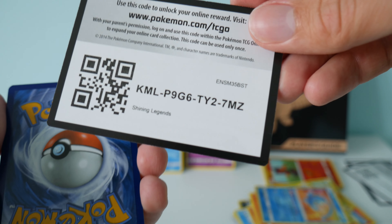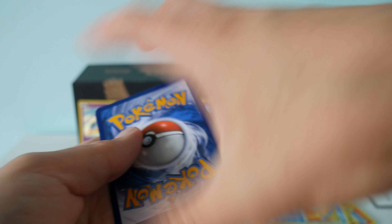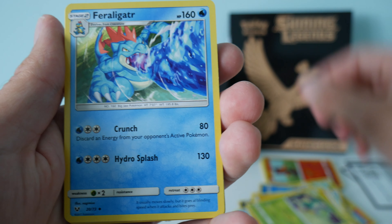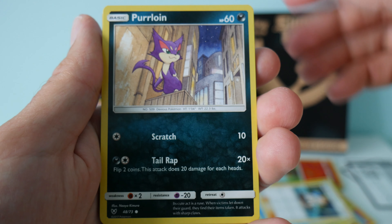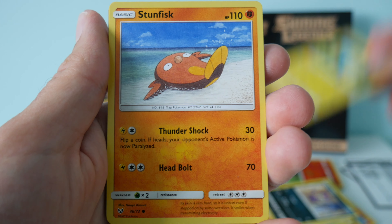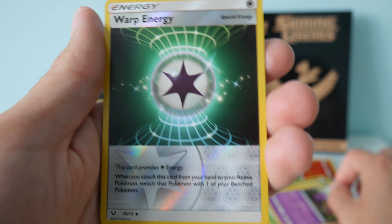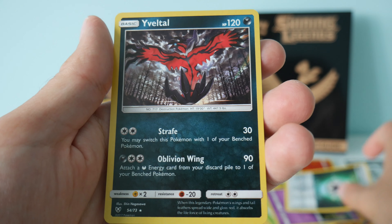Pack four. We have an electric energy, Carnivine, Feraligatr, Sophocles, Pelipper, Minun, Stunfisk, Breloom, Ekans. Our reverse holo is a warp energy, and our rare is a holo Yveltal.